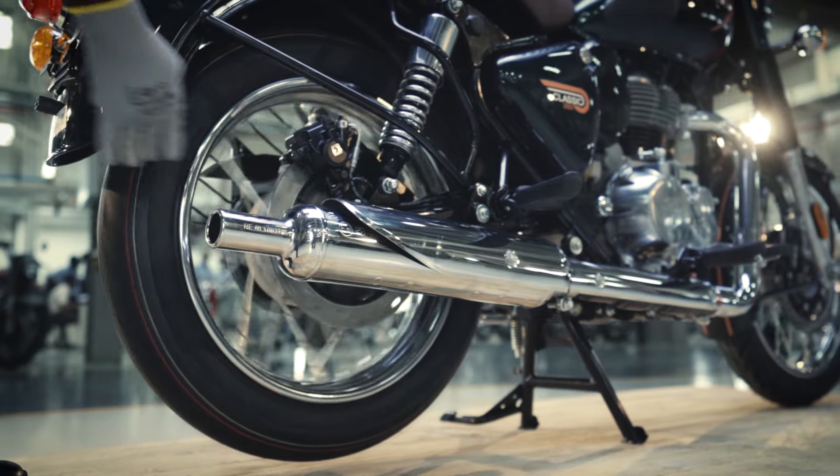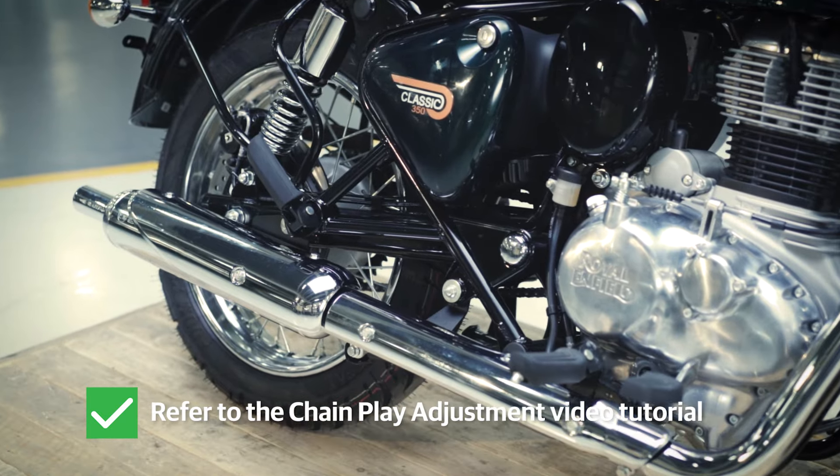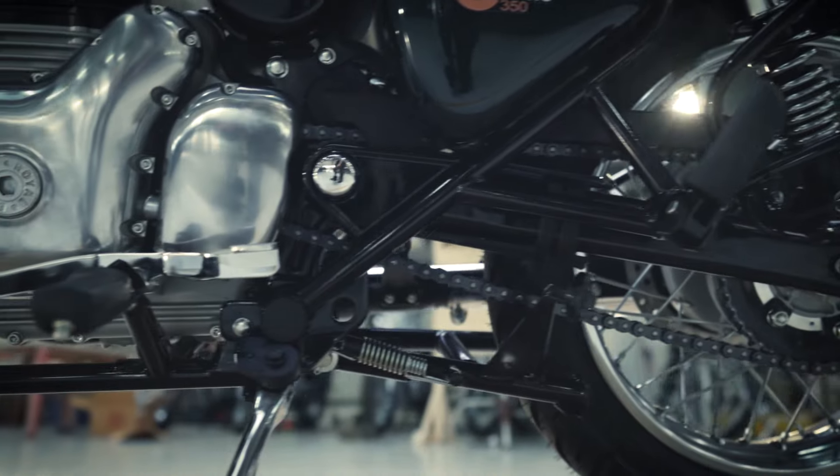Now, check the wheel for free rotation. You might have to adjust the chain play. To learn more how to, refer to the chain play adjustment tutorial.